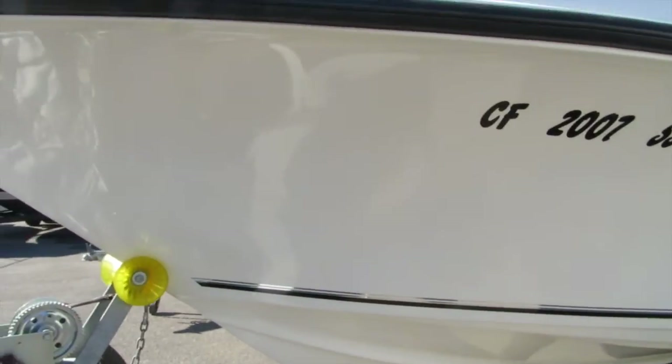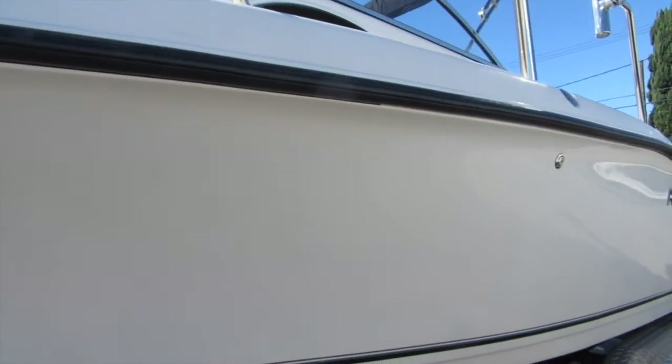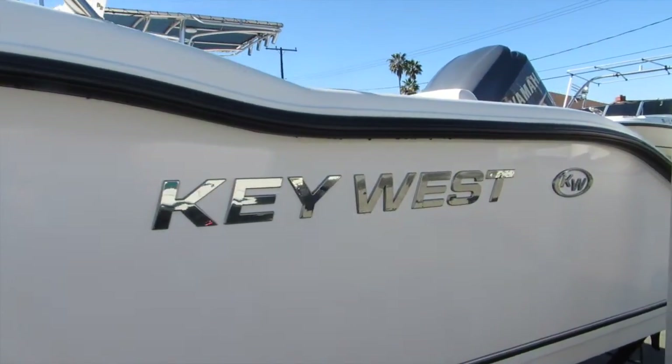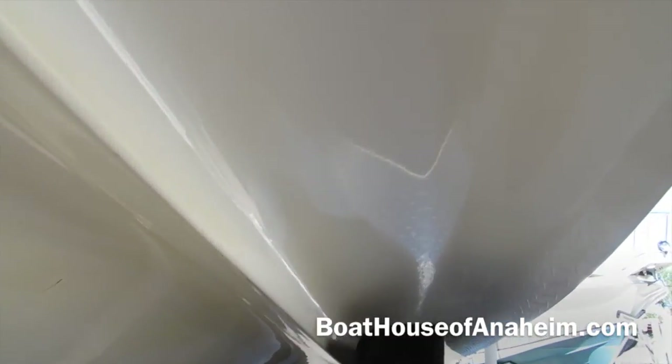Here is the hull — again, very, very good condition. The trailer is an aluminum trailer. Port side of the hull — very clean, no gouges, no scratches. Again, very good shape. Deep V hull. Nice size lifting strakes. Nice reverse chine on this boat.